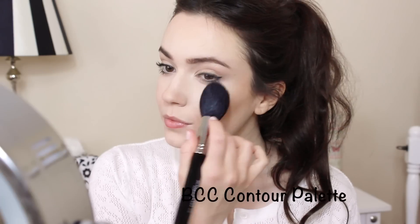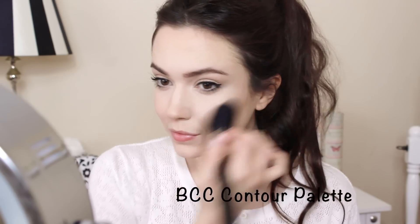I'm going to reapply powder to the centre of my face. Use a large brush to help you avoid applying too much powder.